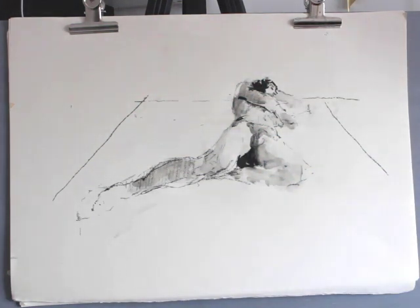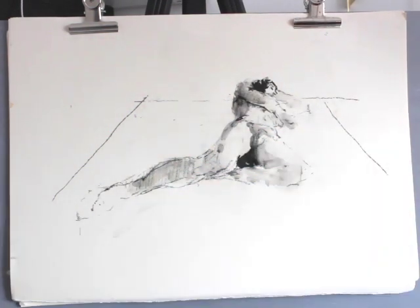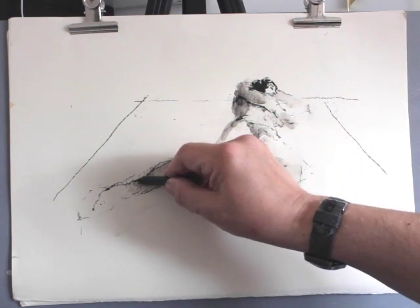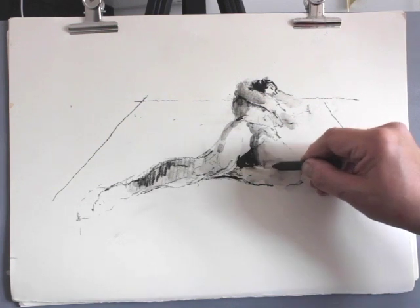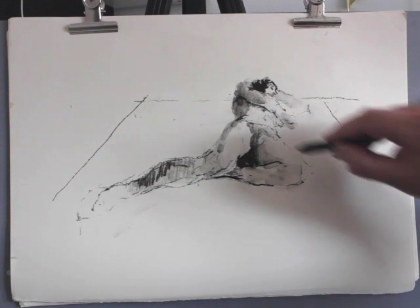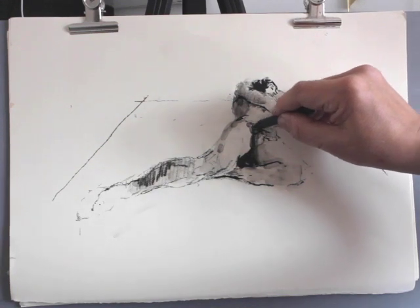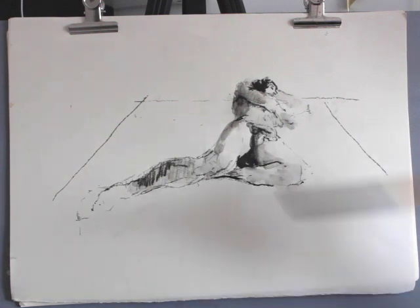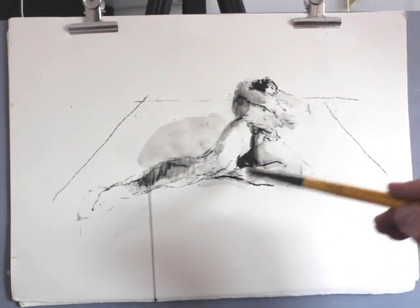Now that I've started to understand the broader range of tones, I can begin to work up the drawing with much fuller strength and conviction. All the time I'm thinking about looking at the figure — not just drawing what I think it looks like, but really thinking about the marks I'm making and how they respond. That figure isn't just isolated in an empty space; the surrounding space has a tonal value as well, and one needs to think about that.